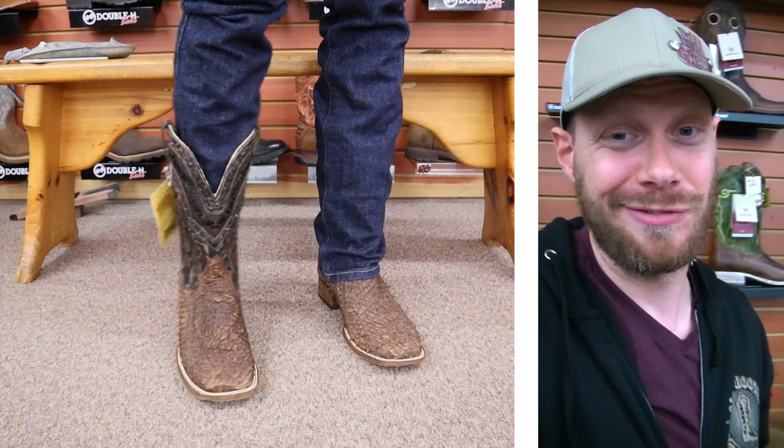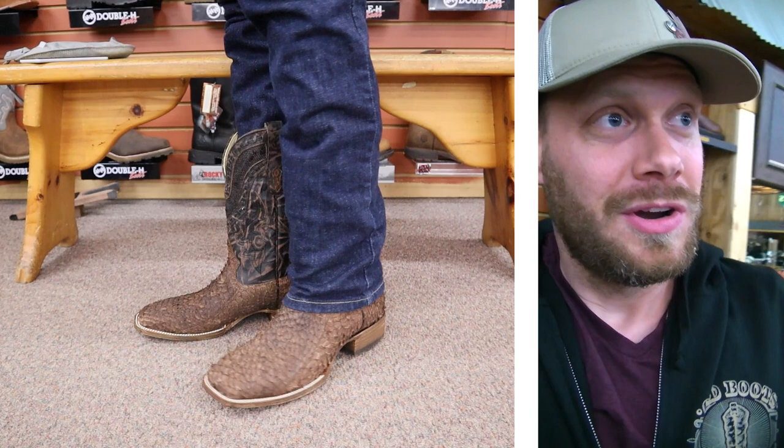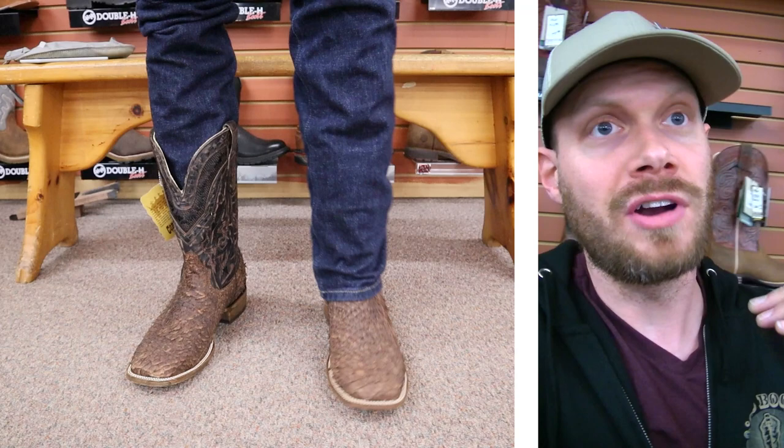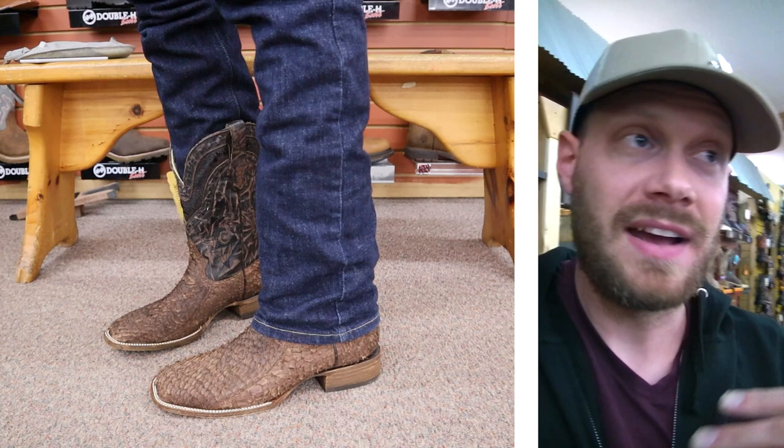In order to keep that insole lasting longer, you could put a thin leather insert in there. They make some with sheepskin and a little bit of cork underneath, so you cover up that cloth and have it last a lot longer — in fact, significantly longer — because your foot isn't rubbing against that cloth all day long.